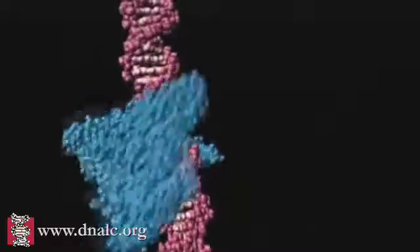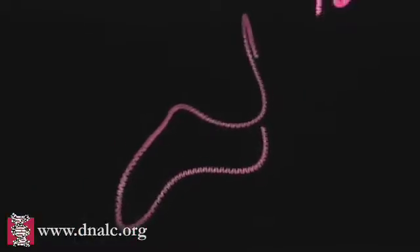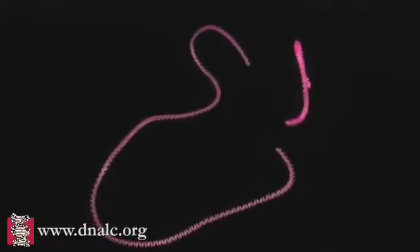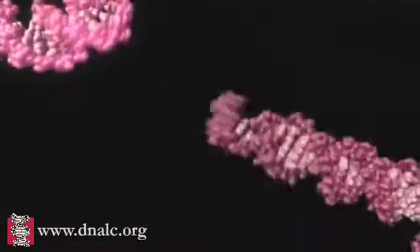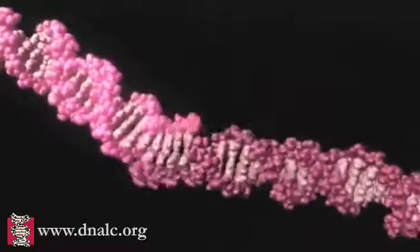The enzyme then cuts the plasmid at this specific point, allowing a new piece of DNA to be inserted. When it cuts, ECO-R1 leaves a sticky end. This helps the new gene to attach.